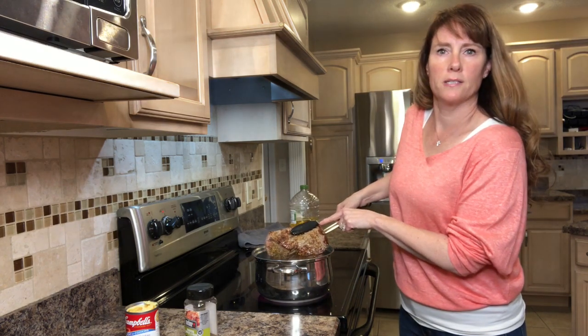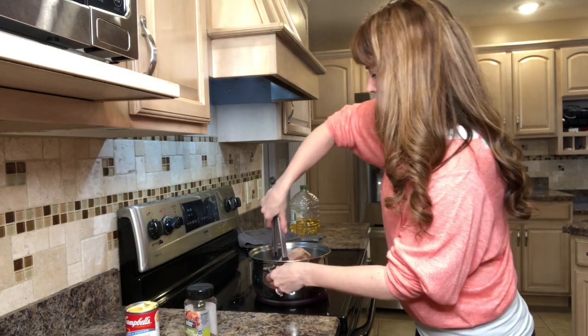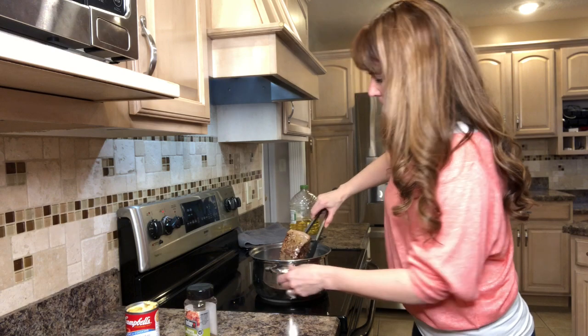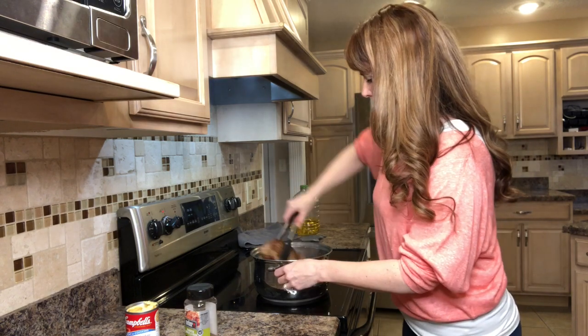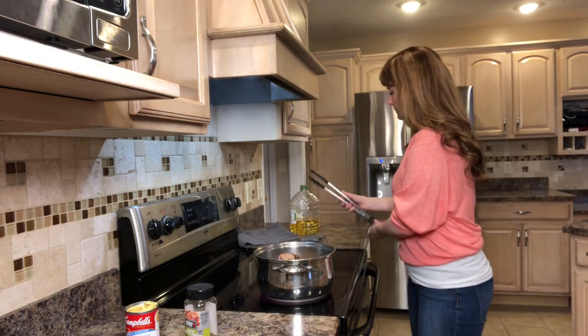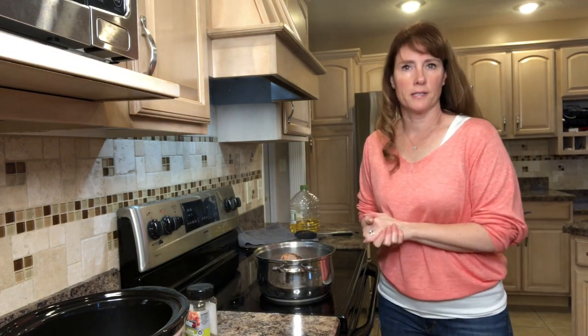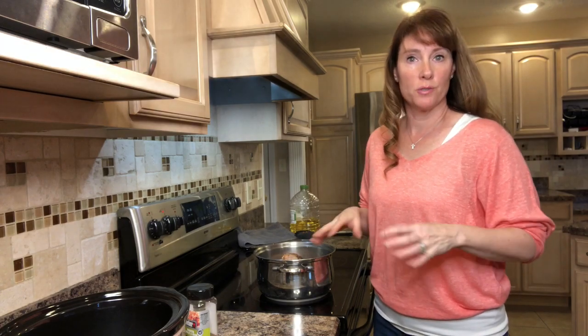As you can see, it's got some nice color on there already. I'm going to flip it to the other side. The reason why you want to sear is to get that nice caramelization on the outside of your meat, which will seal in the juices when you put it into your slow cooker.